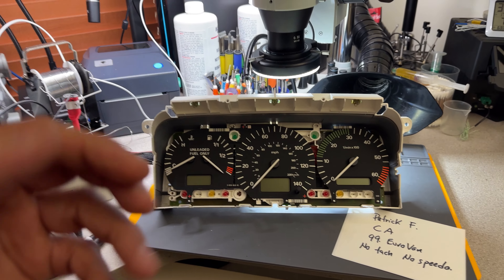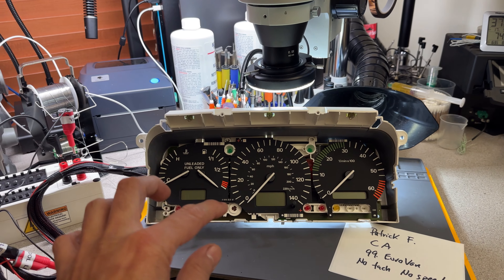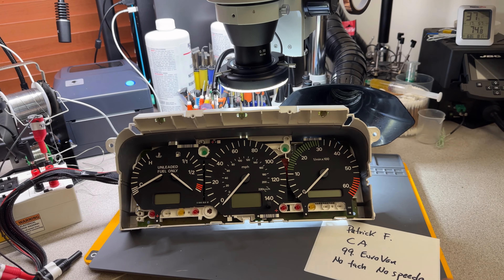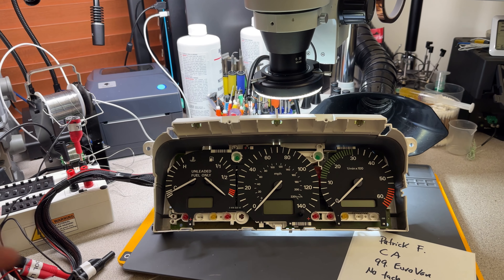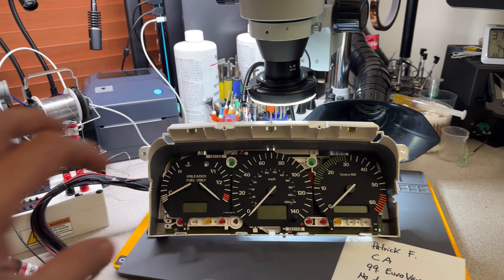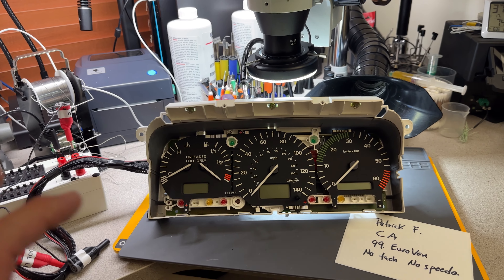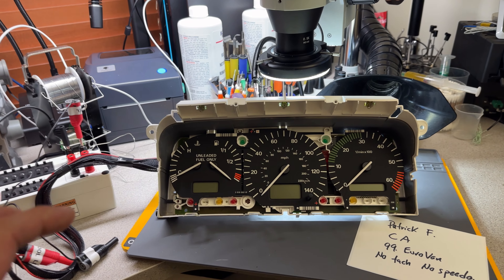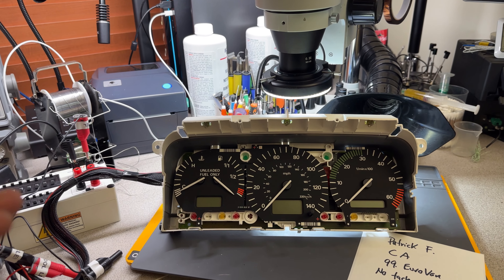I'm going to inject the speed — so now it's not working. I'm going to send the signal for the speedometer; it's definitely not moving, so we can see that. Now let's put temperature and fuel. Temperature and fuel: this should go up to like half and this into a quarter. We can see the temperature gauge moving, but the fuel gauge is completely dead. It looks like this has 101,730 miles.